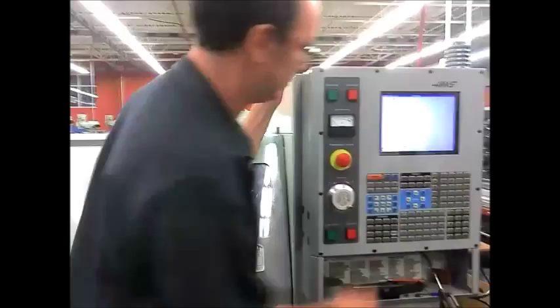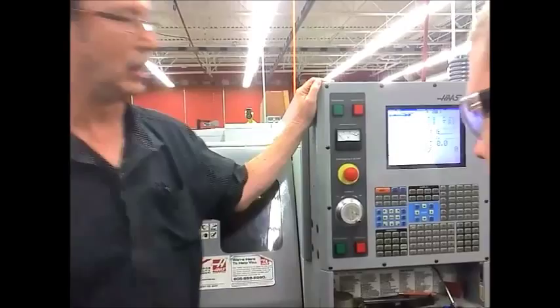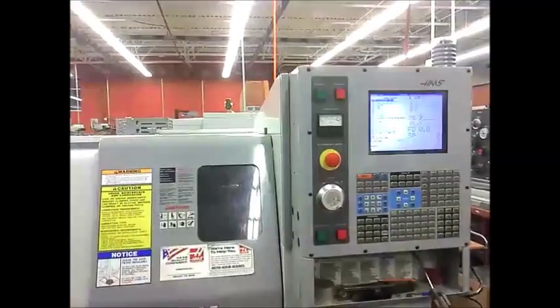Same thing. I've got to get a floor. Let's get a floor.